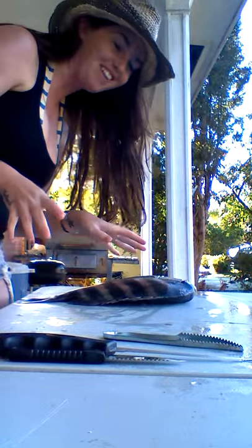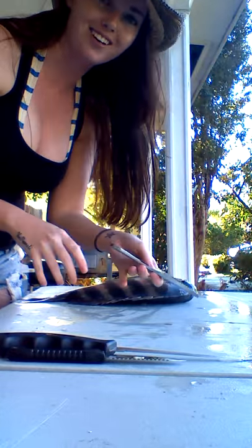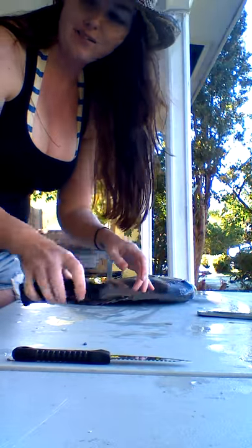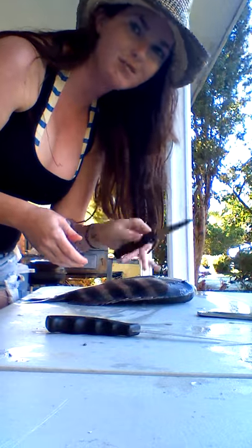What I have out here: I have a standard fish scaler — it's like a dollar fifty from Walmart — a handy dandy filet knife, always good, and then I have a serrated bait knife. Something simple to use.